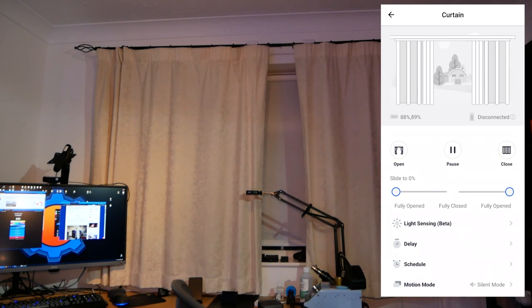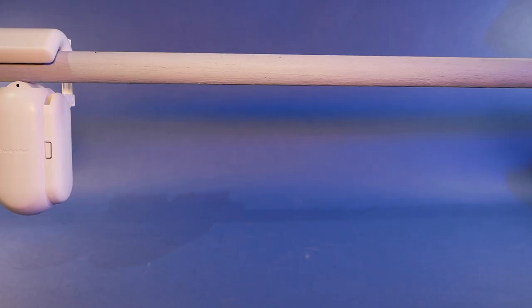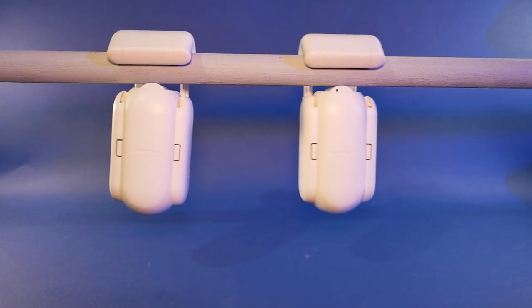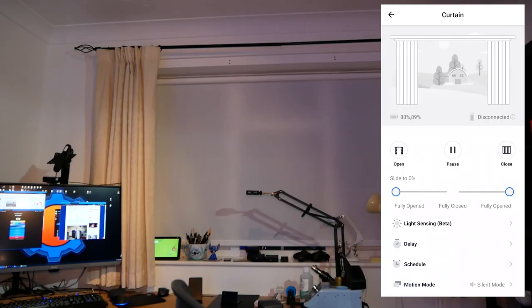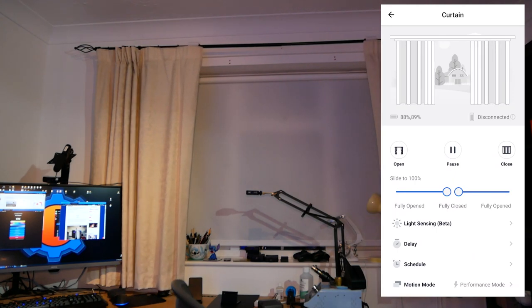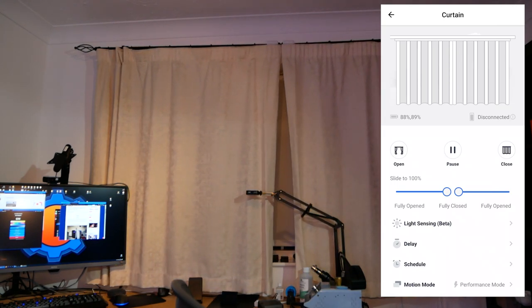In action, Switchbot for curtains is pretty invisible. It also travels quite fast. However, there is a second mode — a silent mode — which slows down the motor significantly so the device operates more quietly. I find it much quieter than, for example, blind controllers. It only takes a couple of seconds to open or close the curtains. The bot comes with two performance settings: a faster performance mode, and a quieter, slightly slower mode if you prefer silent operation.